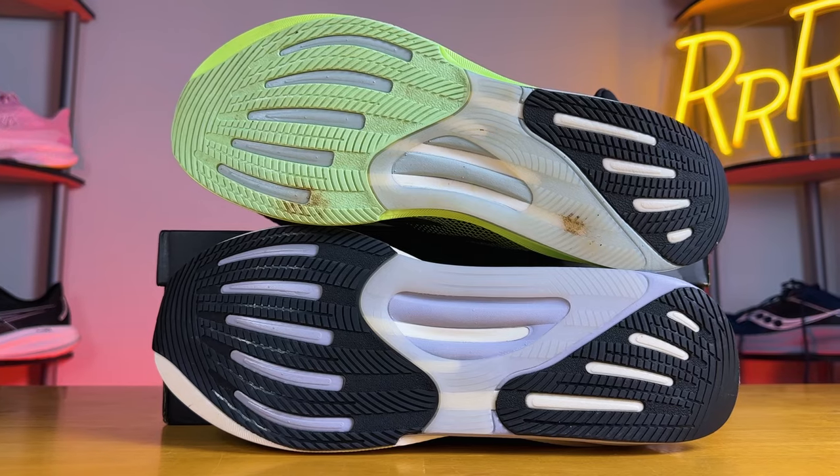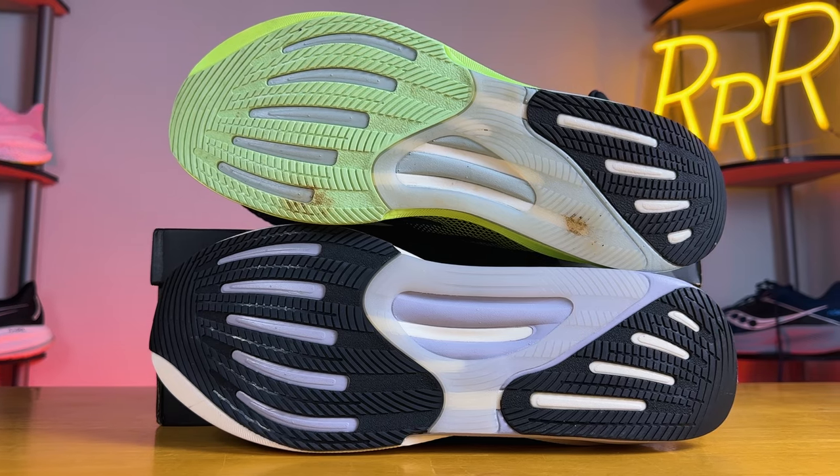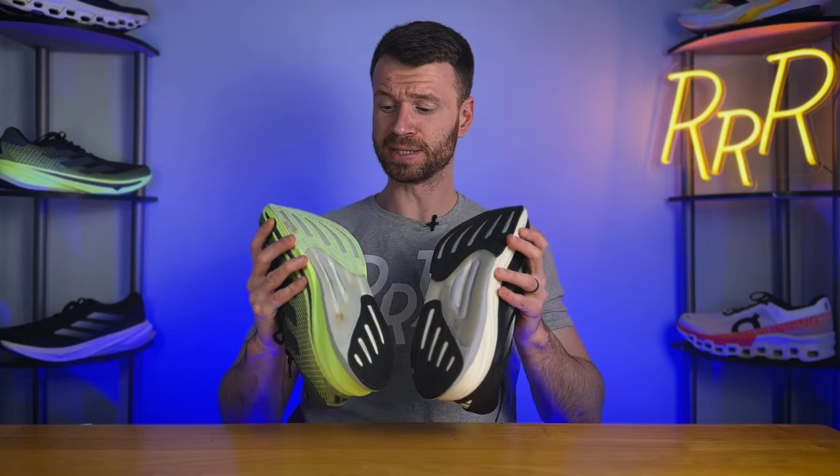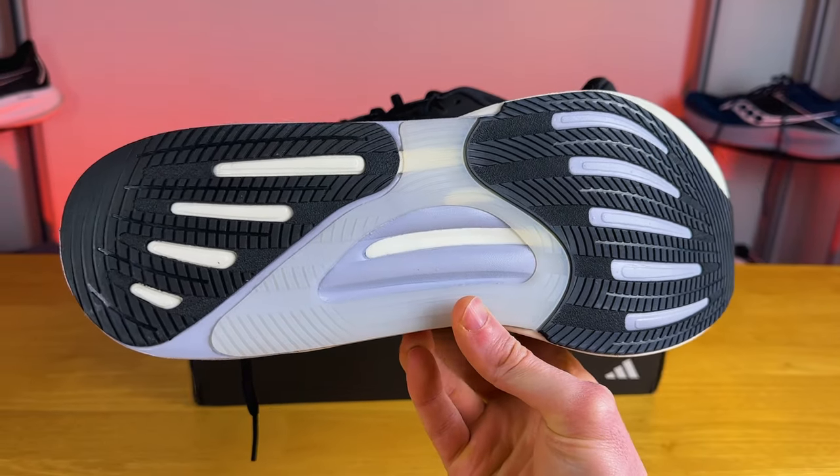Moving on to the outsole — there's plenty of rubber coverage and they're nearly identical. It's not Continental tire rubber; it's Adidas's Addiware outsole rubber. Traction was fine, and there's tons of rubber here, which should help overall longevity.